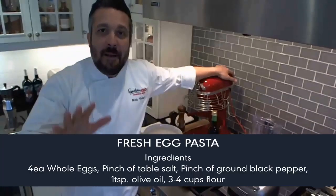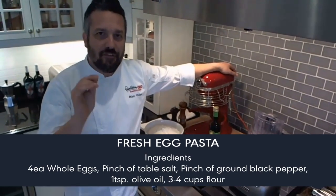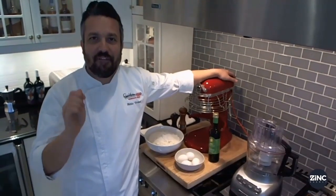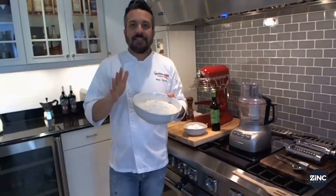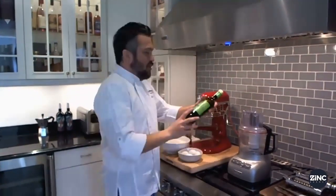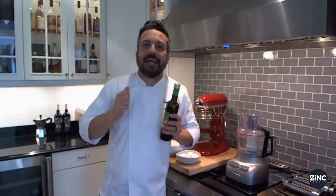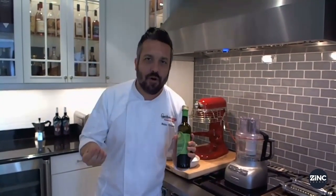First and foremost, making fresh pasta features a bunch of easy, widely available ingredients: double zero Italian flour, fresh farm eggs, and a good brand of extra virgin olive oil. When you make fresh pasta, you gotta use Italian olive oil.